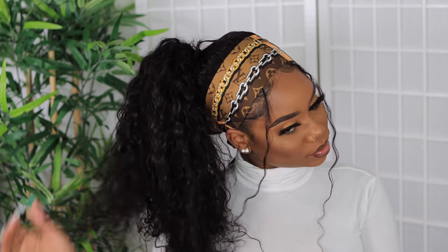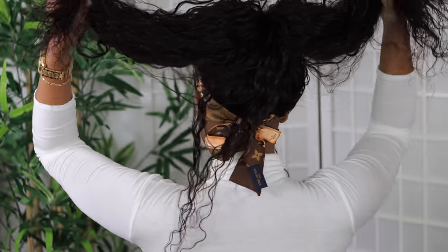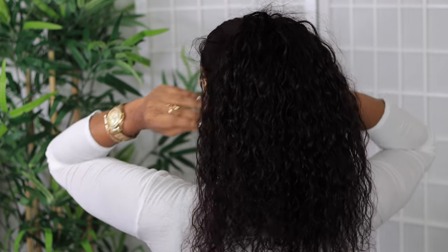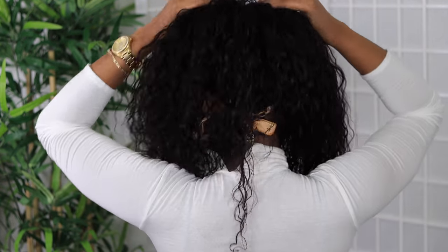This is the look and I'm feeling it — it's so carefree. This is how the back is looking: it's undetectable. You won't see any wig cap or anything in the back. It's looking real secured. Make sure you double up on those bobby pins. This is the final look.